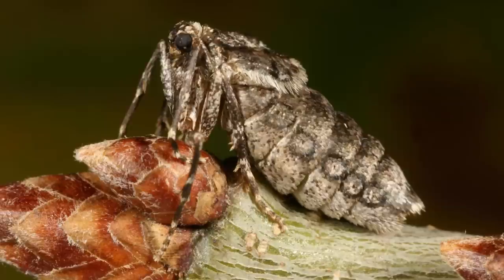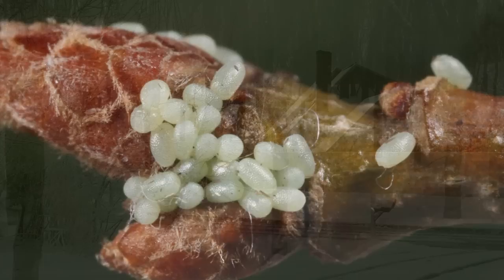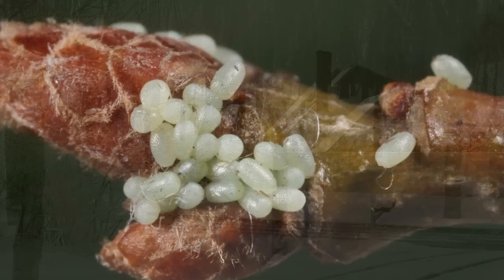The flightless females are about one third of an inch long, gray in color, and may be seen climbing trees or sides of houses to lay eggs, even on cold days. By midwinter, the adults die.